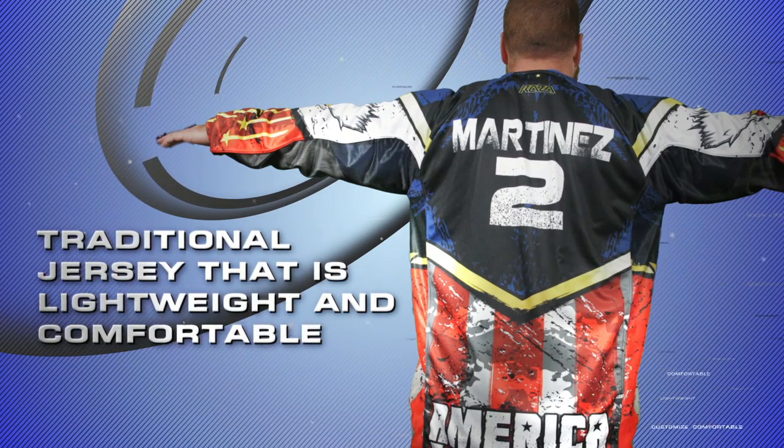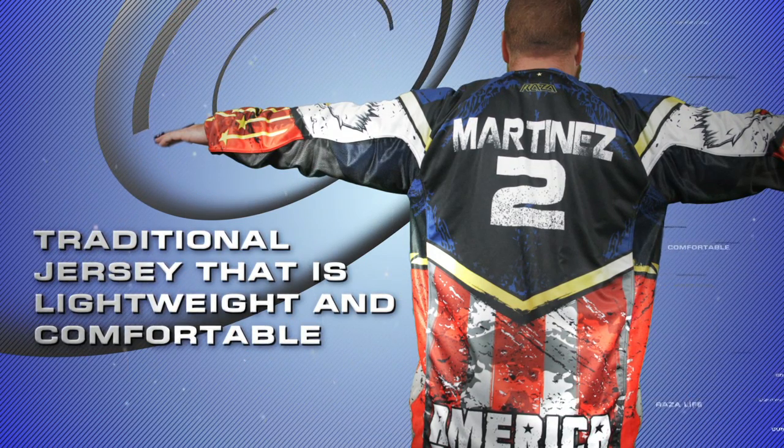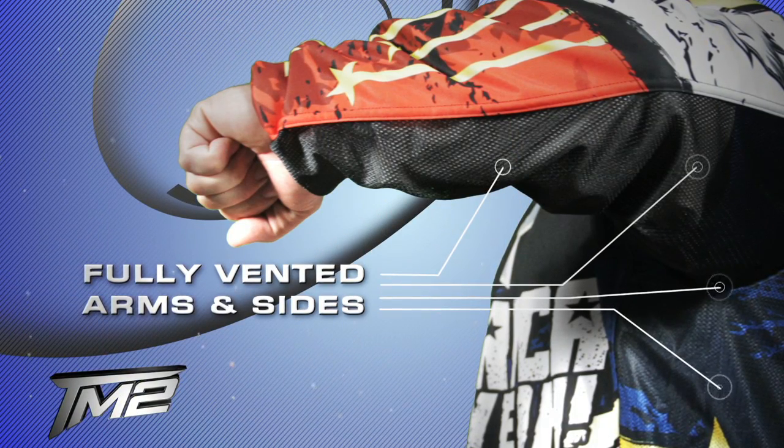The TM2 is a very traditional jersey that is extremely lightweight and comfortable. It is designed to promote maximum design space as well as supreme breathability through fully vented arm and side panels.